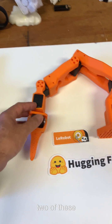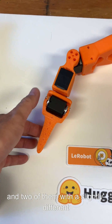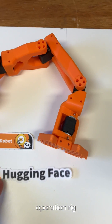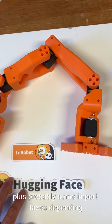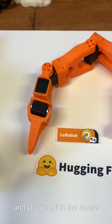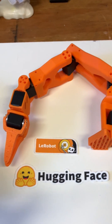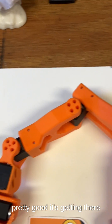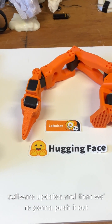If you get two of these to use as your followers and two with a slightly different end which allows you to control the movement, you end up with a teleoperation setup. For a total of around $400 — plus probably some import taxes depending on where you live — four of those and you're off to the races. That is what I would recommend if you want to get started in robotics; it's going to be the simplest way to do it. I'll wait a few more weeks — there's another release coming out. I'm going to do another set of hardware revisions and software updates, and then we're going to push it out.